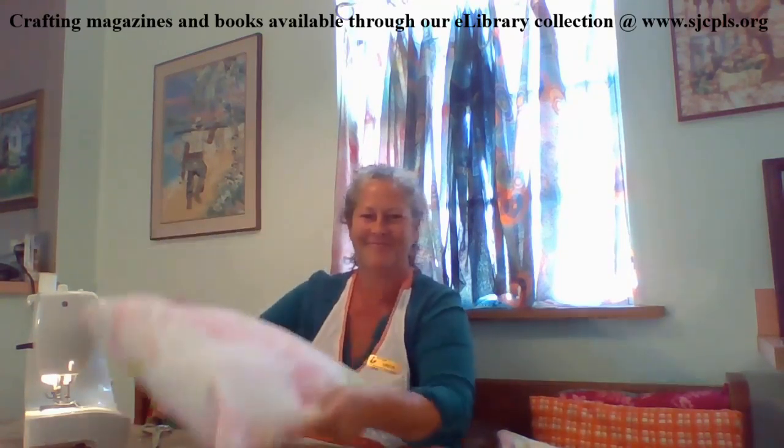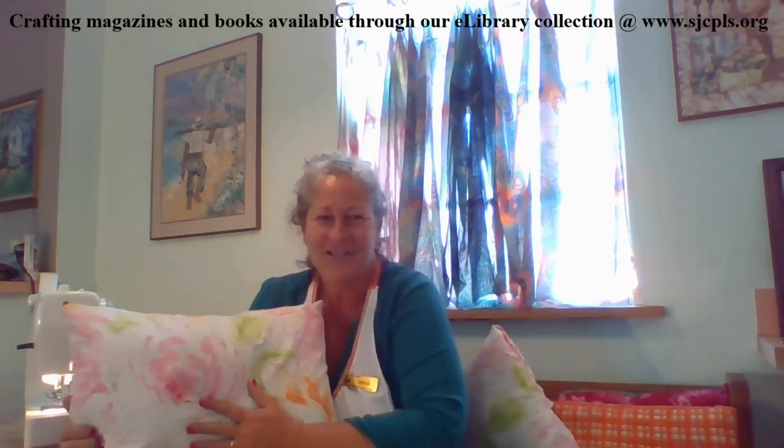Now let's go ahead and put our pillow together. And here's our pillowcase that we made — here's the little pocket. Just a simple project for you all to do while you're home taking care of yourselves. Thank you for watching and please post your creations.